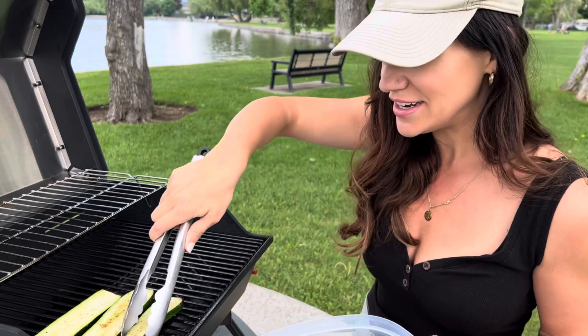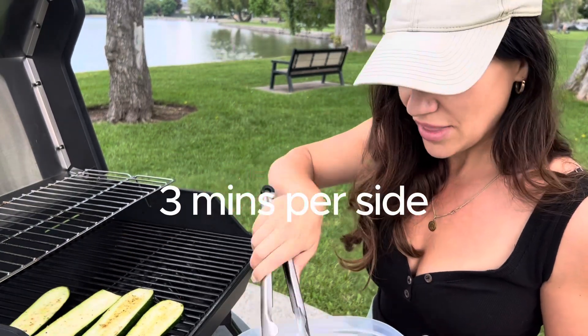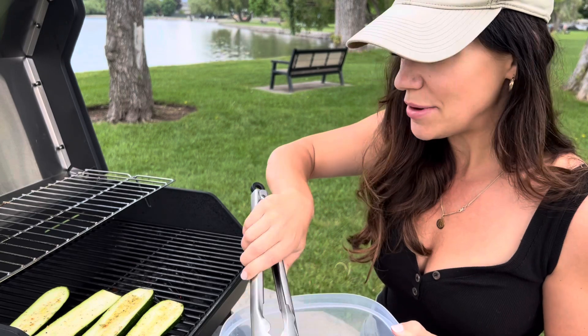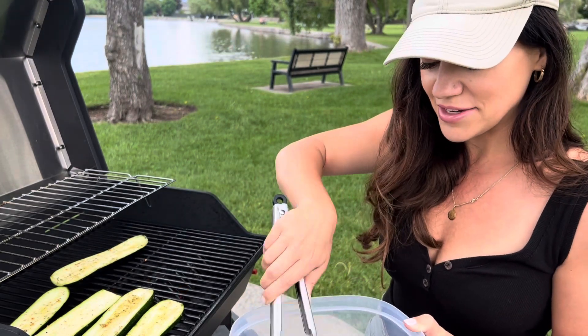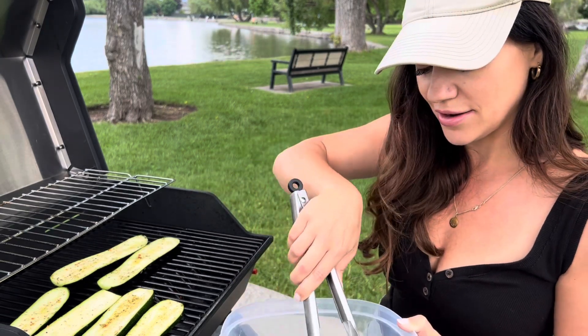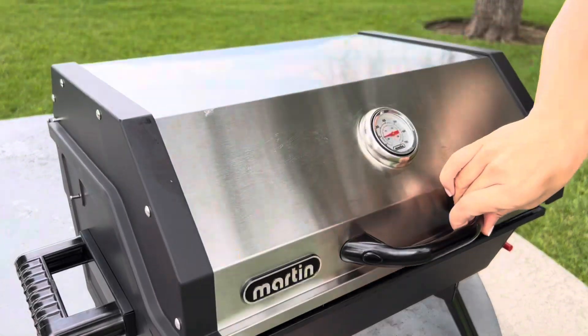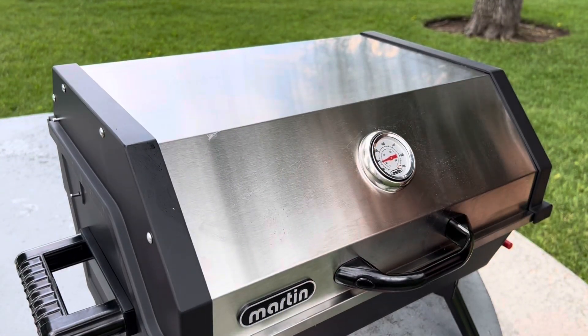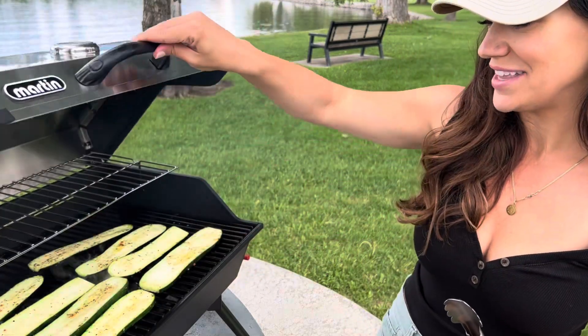You can hear that nice sizzle! These only have to cook for about three minutes per side. I'm going to put them all on, let them cook for those three minutes, then flip them and cook the other side.